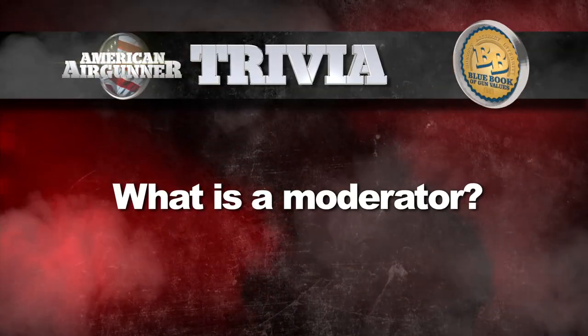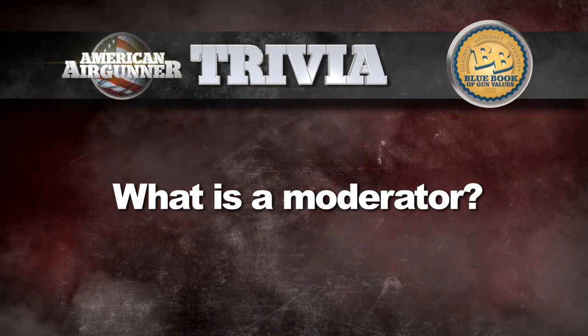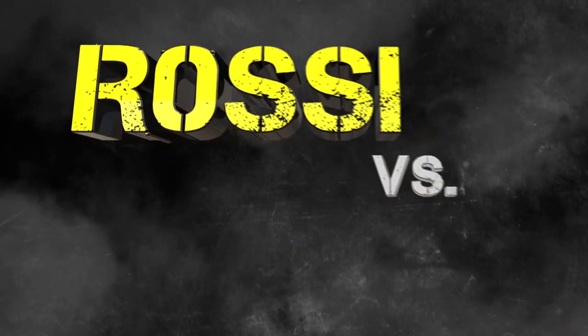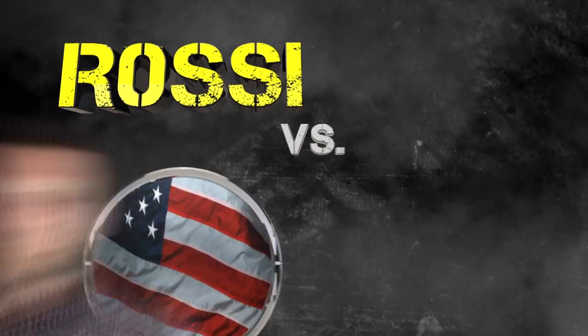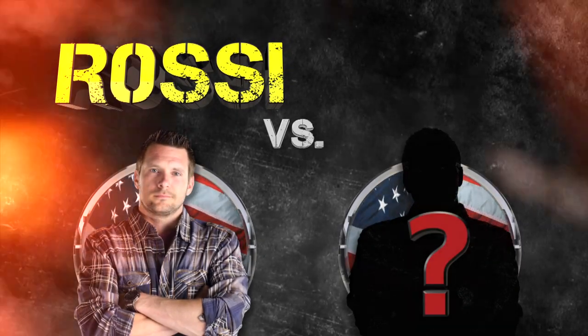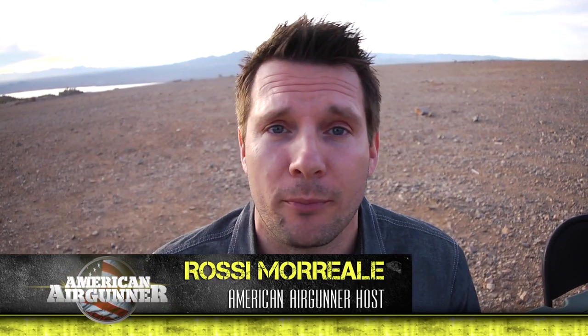It's time for American Air Gunner trivia, brought to you this year by our friends at Blue Book Publications. Being the host of American Air Gunner, everybody thinks they can shoot better than me, so I'm constantly being challenged from people across the country, and sometimes I just have to take the challenge.